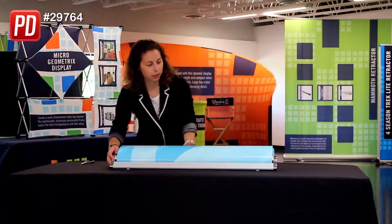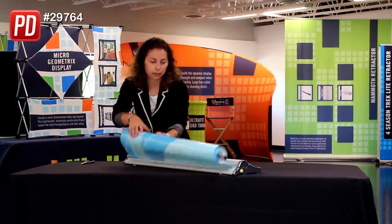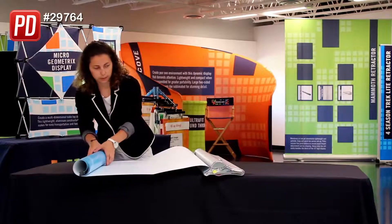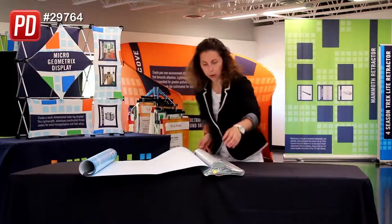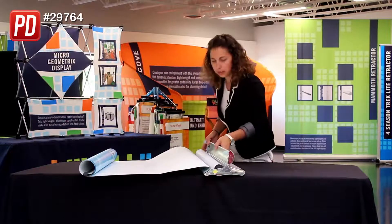To begin, you're going to lay the graphic out flat. I had it rolled up, but just unroll it. Next, you're going to open up the retractor base so you can see the roll.